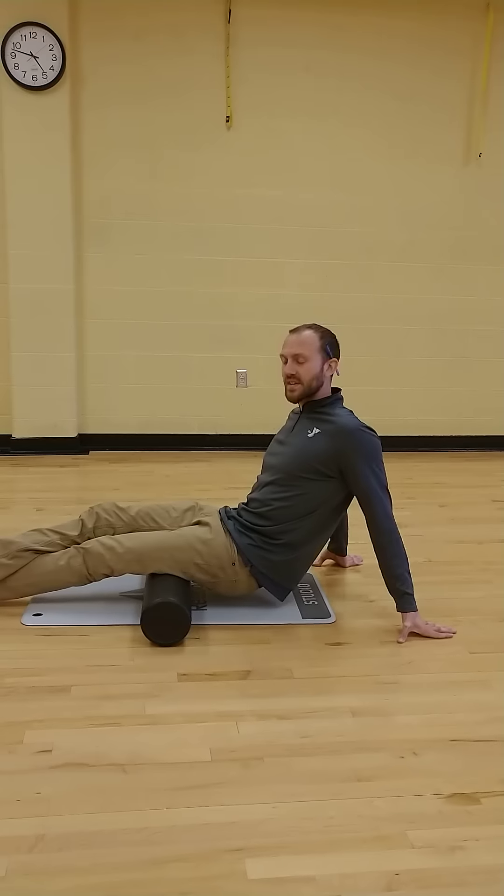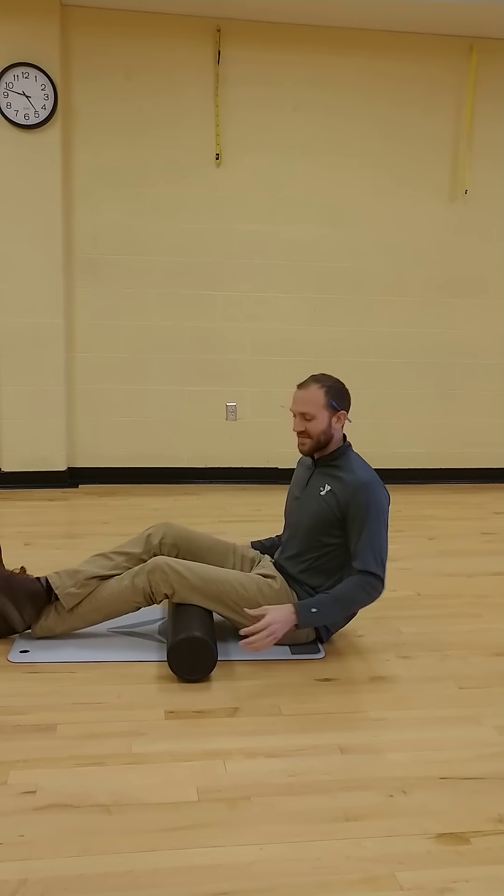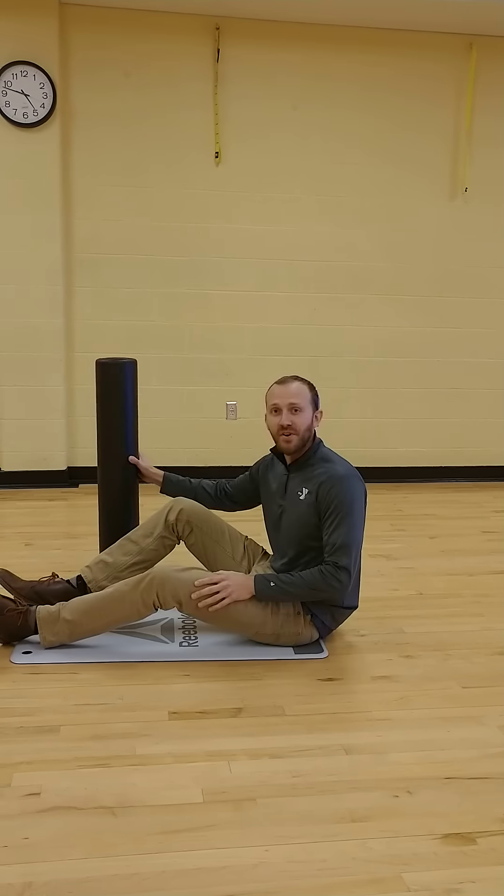What's happening is you're allowing these knotted muscles to now relax and be able to stretch normally. And that is the foam roll.